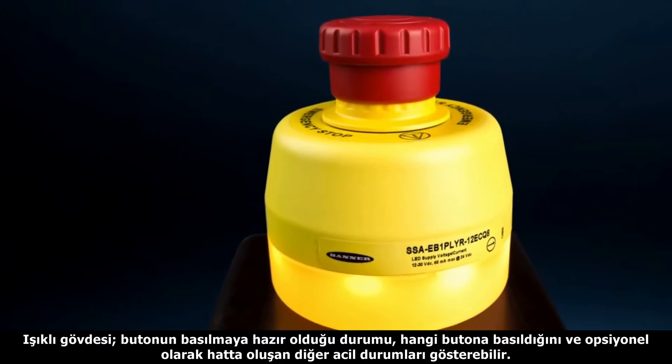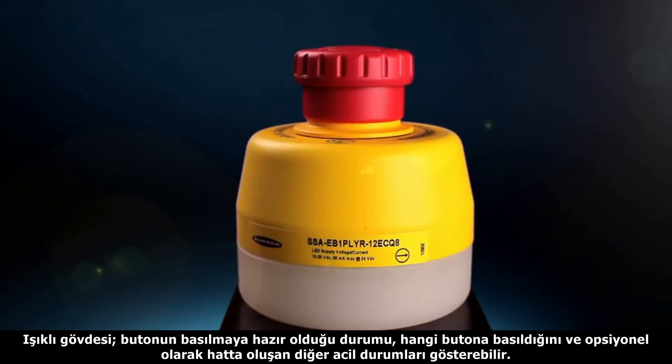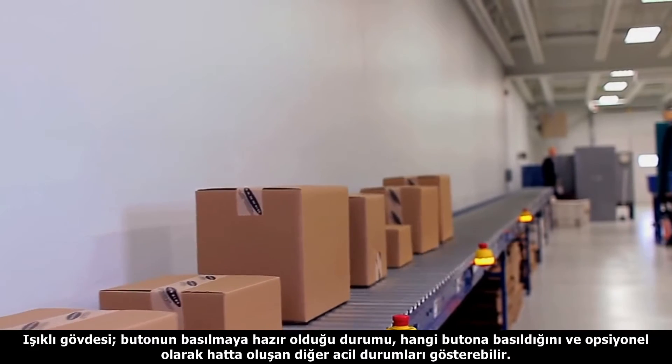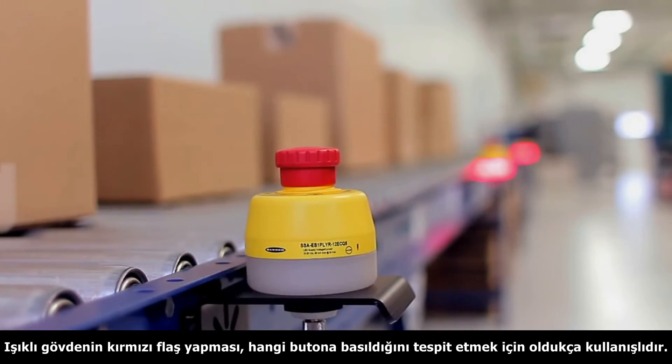The illuminated e-stop enclosure provides indication of an armed button, an actuated button, and an optional system status for visual emergency stop indication. The e-stop's bright red flashing LEDs visibly alert operators that an e-stop has been pushed.